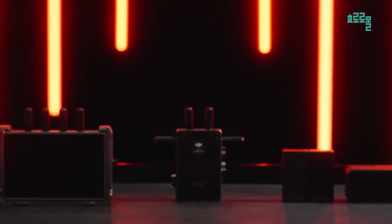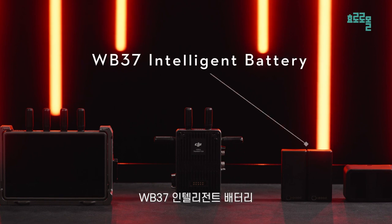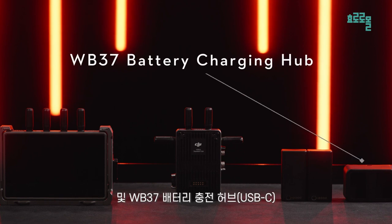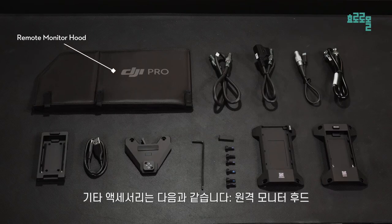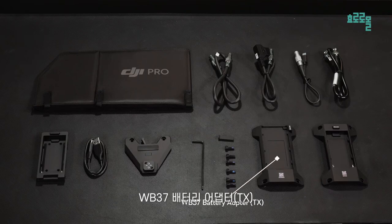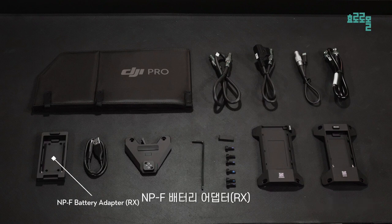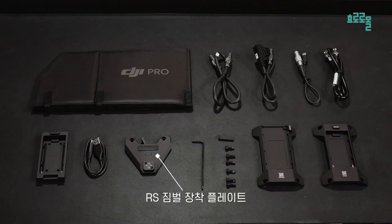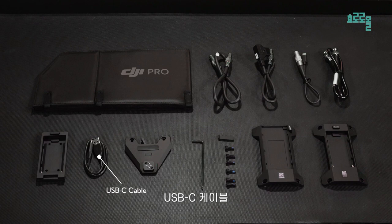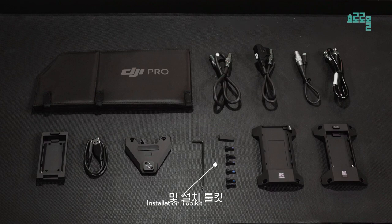Open the protector case. You will see a video transmitter, a high-brite remote monitor, a WB37 intelligent battery, and a WB37 battery charging hub. Other accessories include a remote monitor hood, WB37 Battery Adapt TX, NPF Battery Adapt TX, NPF Battery Adapt Rx, USB-C to LEMO power cable, RS gimbal mounting plate, USB-C cable, SDI cable, DC power cable, DC to P-TAP power cable, and an installation toolkit.